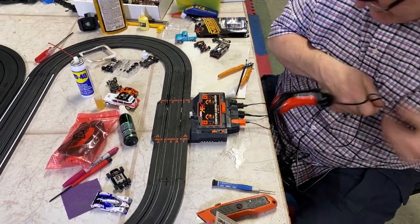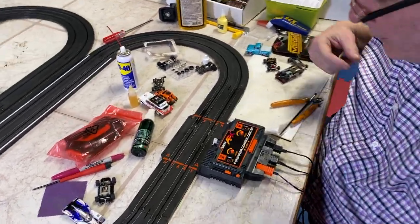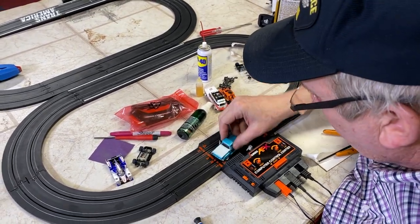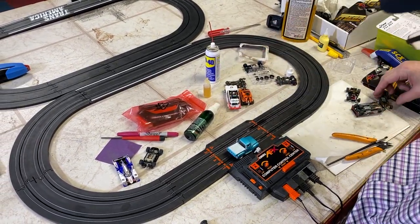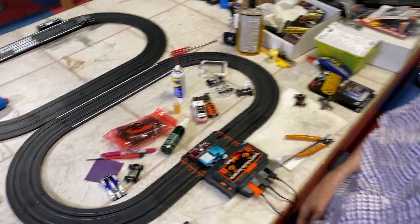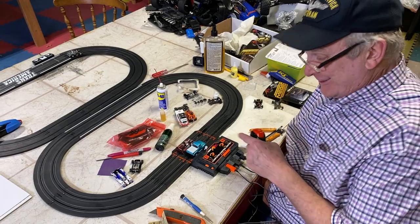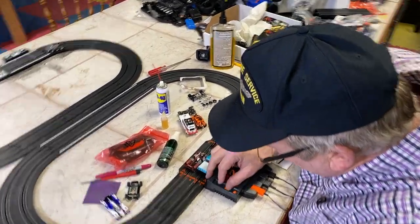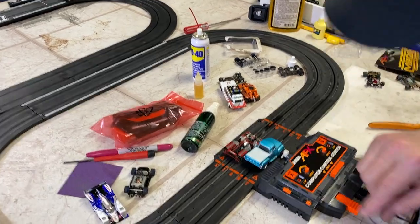So now the next thing you're going to do is set the program to race. We're going to put our truck here and then do the race — a Mega G against the truck, which will be a slaughter. So now you're going to set the speed. Let's set it at intermediate.